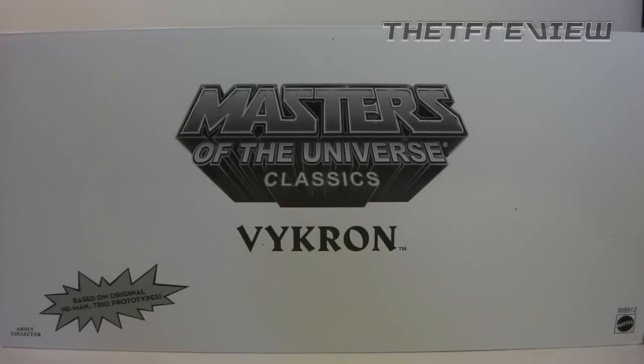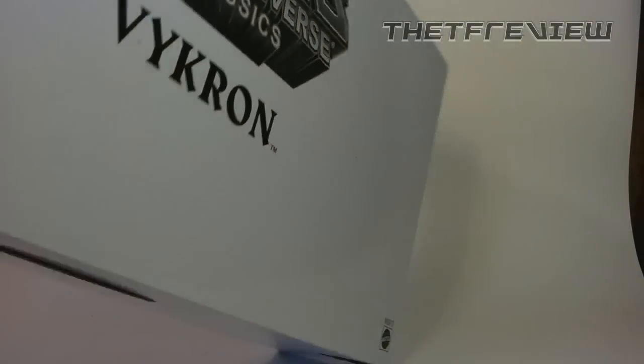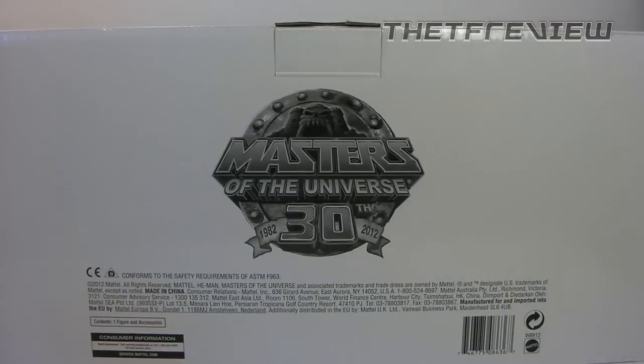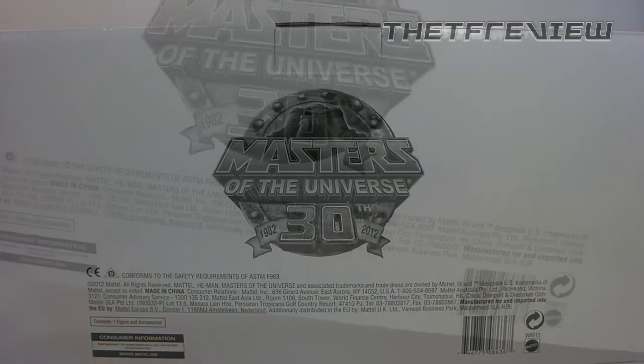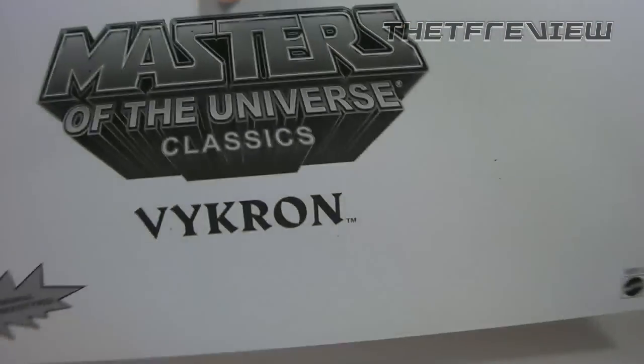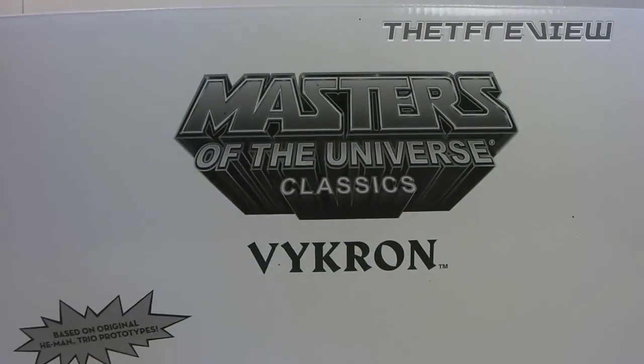Now I'll get into that a little bit later. On the back, nothing too spectacular — you do have the 30th Anniversary logo for the Masters of the Universe, and of course you've got all your standard safety requirements. Now let's open this up real fast and take a look at the toy's actual packaging.